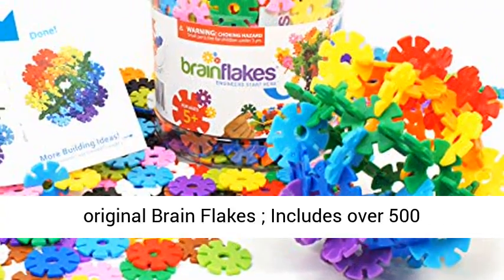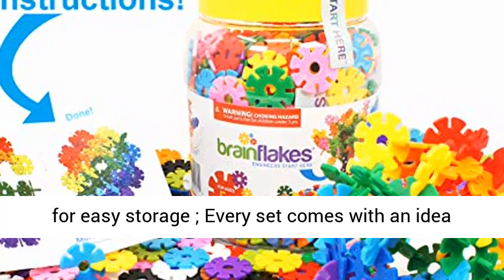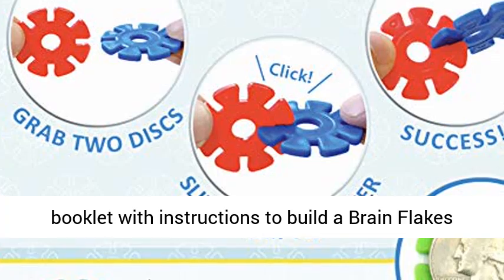The original Brain Flakes includes over 500 interconnecting discs and a durable plastic jar for easy storage. Every set comes with an idea booklet with instructions to build a Brain Flakes ball. Discs easily click together for ages 5 and up.